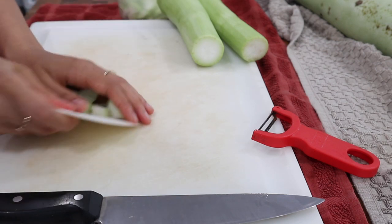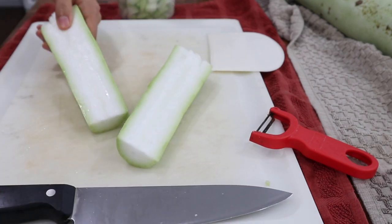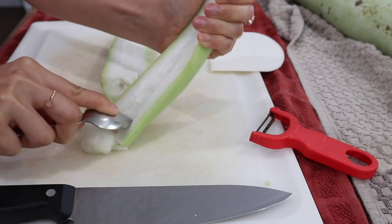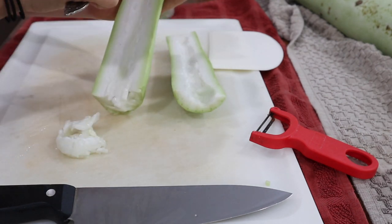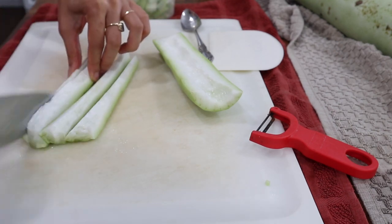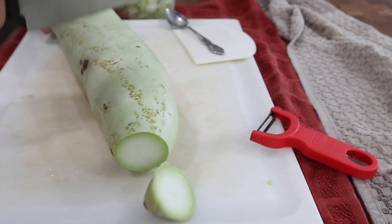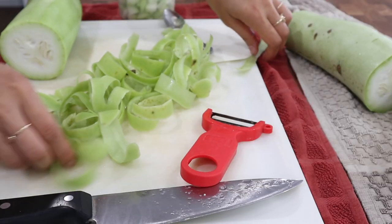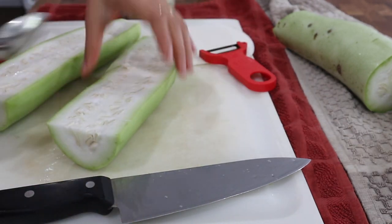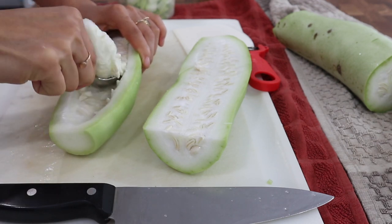For the skinnier end of the squash I dice up the entire thing without scraping the insides out because they are still pretty firm. But since a lot of these gourds have one end that is slightly thicker, as you get to the other end it gets a little spongier, and towards the larger end there will also be some seeds developing if you pick your gourds larger like we do. When I get to those parts I'll give it a little poke to see how soft the insides are and decide whether any of that pulp needs to come out. For these thicker sections there are a lot of seeds developing inside, so I'll scrape all of those out — similar to dealing with an overgrown zucchini.